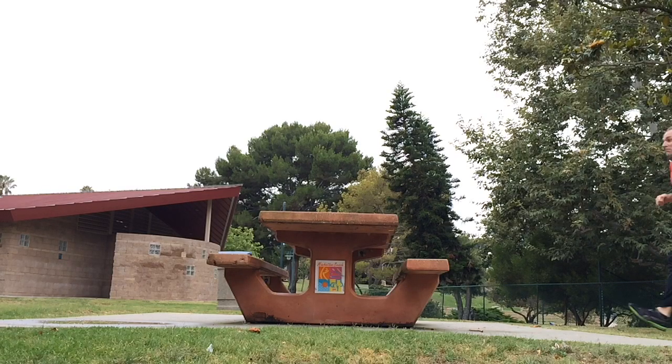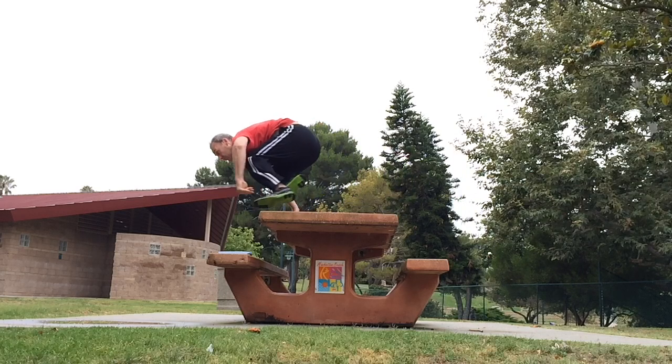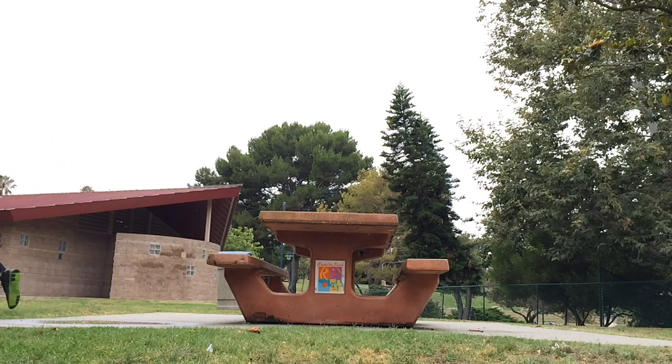Now let's look at what I'm doing with my hands. As my legs are as close to the table as possible without hitting it, my hands are coming over, hitting the table and pulling me through. I'm also using my shoulders as a lever to lift my butt up in the air so that I can get my knees and legs underneath me.